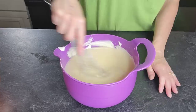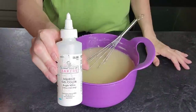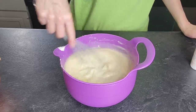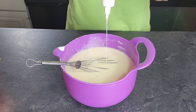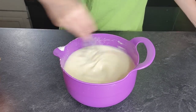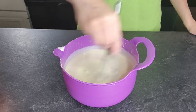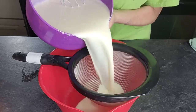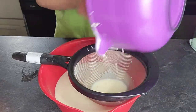Once it came to a simmer, I added the gelatin and whisked it in until it was incorporated, then added the white chocolate. White chocolate is actually not white — it is a cream color. So when you are trying to achieve a certain color and you don't want a creamy background, you want a more true color, go ahead and add white gel food coloring to this. It is just fine and it makes your colors more true to what you're adding.